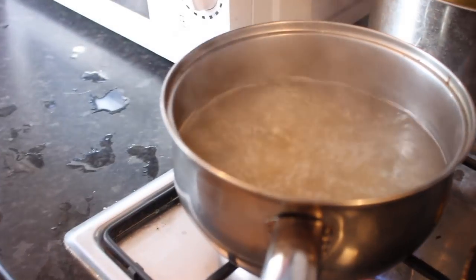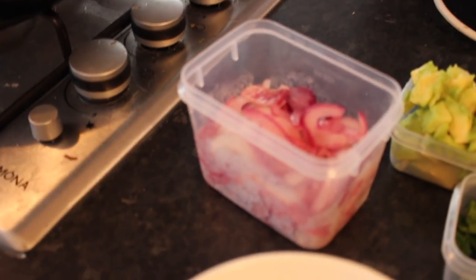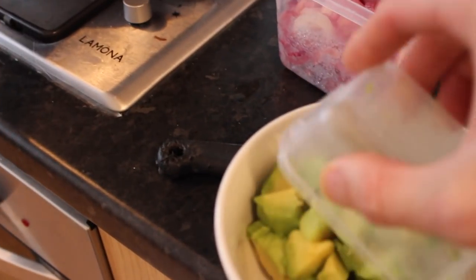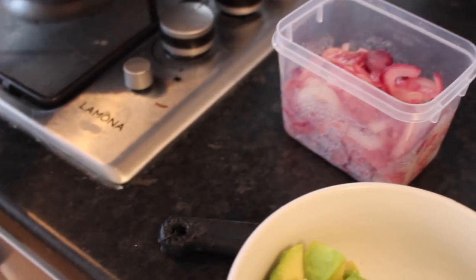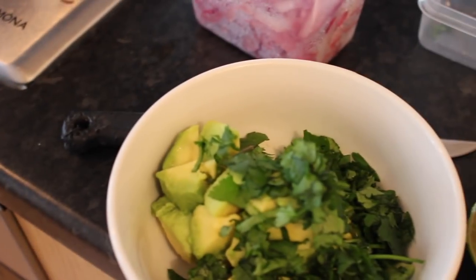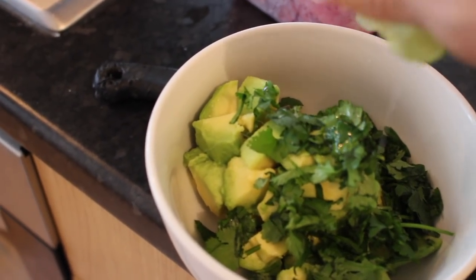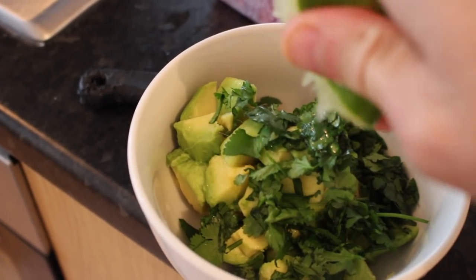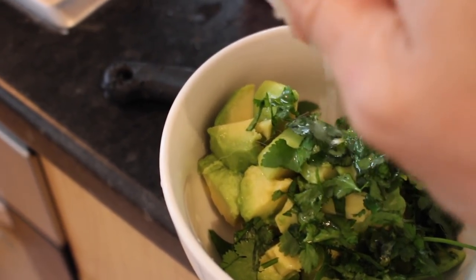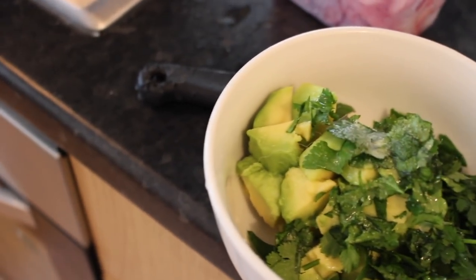The rice is boiling away and the jackfruit has already been rinsed. Now we're going to make the avocado salsa. Take the avocado chunks, put them into a bowl, add the coriander leaves, then squeeze in half a lime's worth of juice. Add a pinch of salt and give it a good mix.